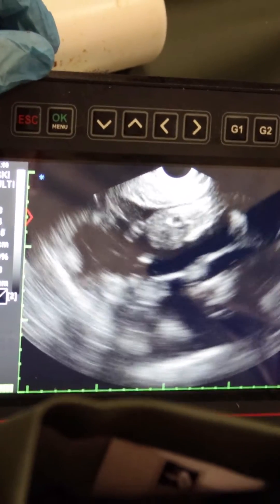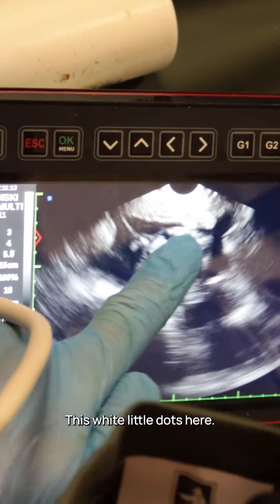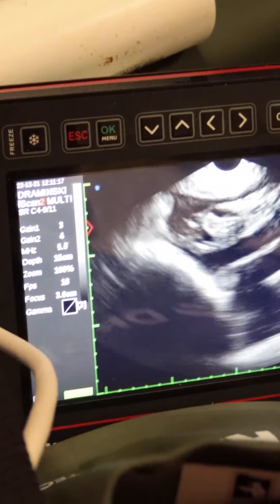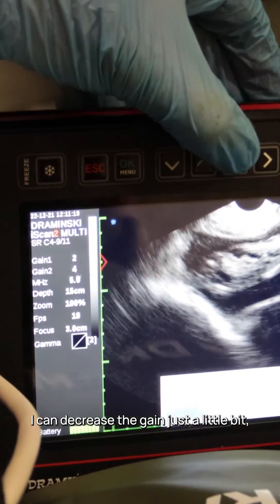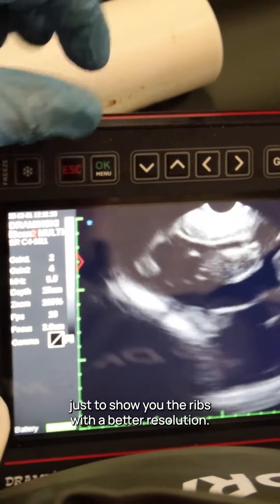Here we can see the fetus, and here we can see the ribs — these white little dots here. I can decrease the grain a little bit just to show you the ribs with better resolution.